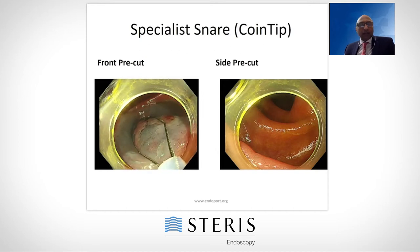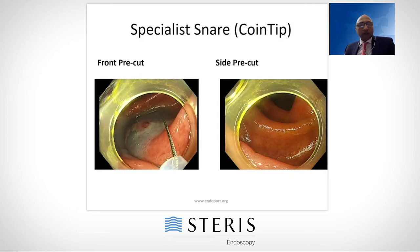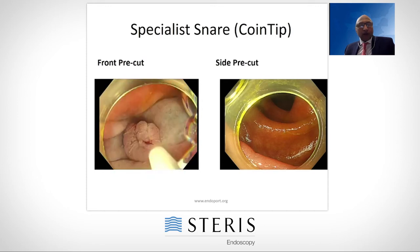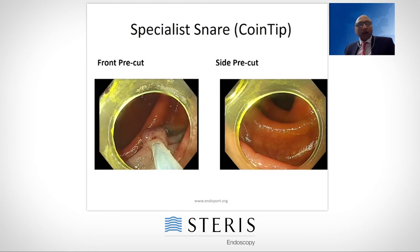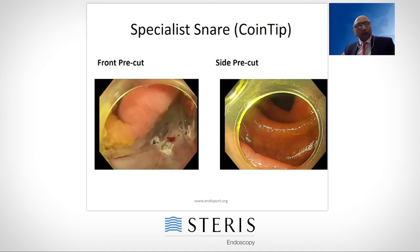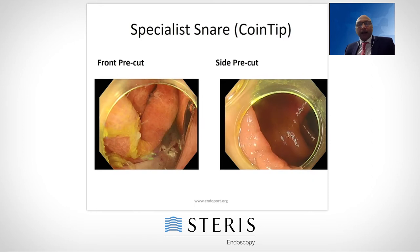I use that pre-cut to hook my snare, use it as a bevel, and then slowly open more and more and push. This is the right size now — I can start closing. I know that I can get the entire polyp in one bite. There — I got the entire polyp in one single bite, and now I can easily do cold polypectomy. There you go. So a hot pre-cut to start with, but then capture the entire polyp in one bite — a very good outcome.